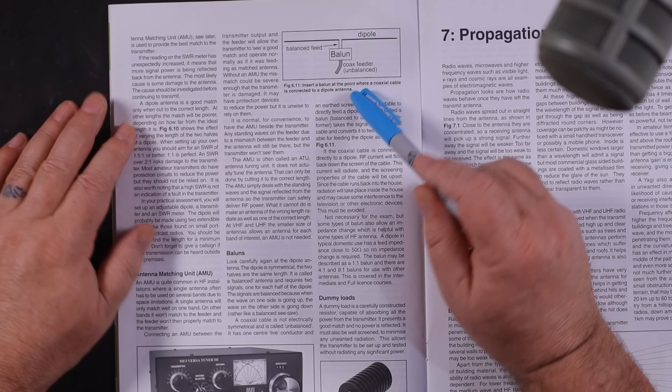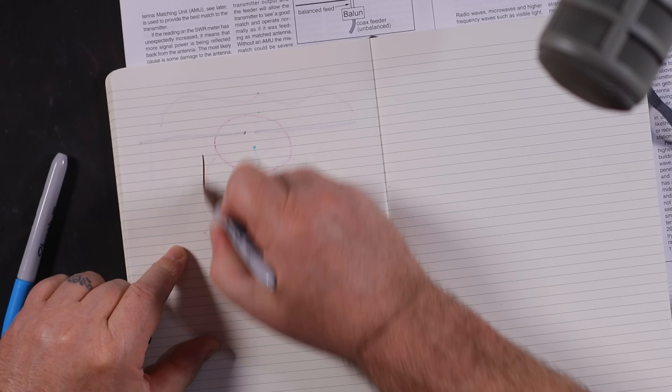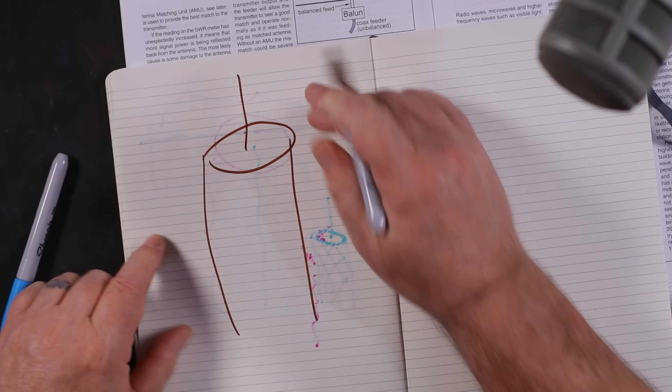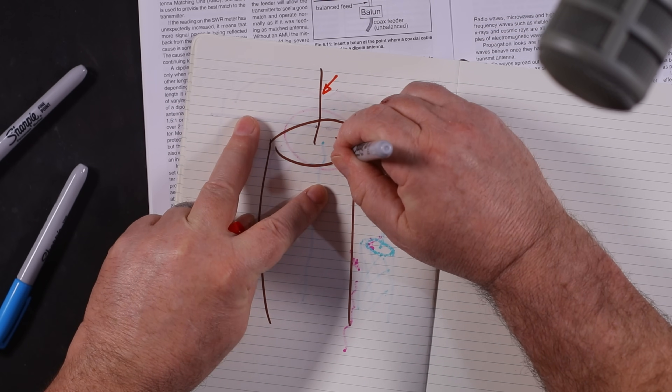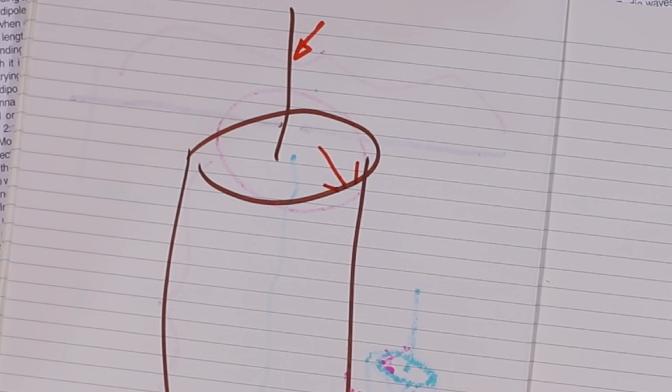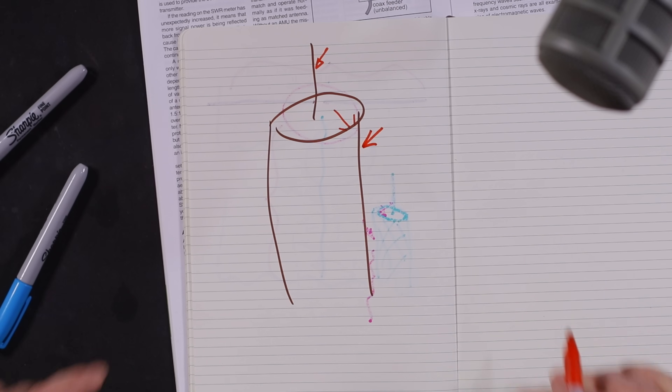What the book is telling us is if we've got a dipole or a piece of coax, there is a very high chance that some of our RF can come back down the outside of the coax. When we take an exploded view of our coax, what we'll find once we transmit is our energy comes up not only the center pin but also the inside of the shield. However, it's possible to have some energy coming back down the outside of the shield, and that's called common mode currents.